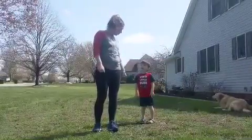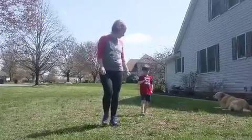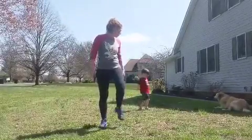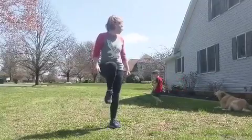So first we're going to walk. Let's walk in place. Can you walk in place like mommy is? We're walking in place. Then we're going to march. Can you march? March. Oh, you're doing a great job Rory. Good marching.